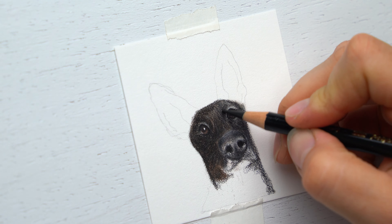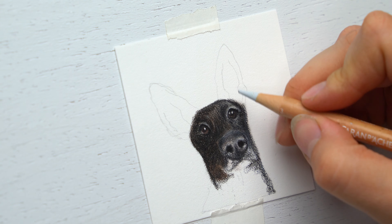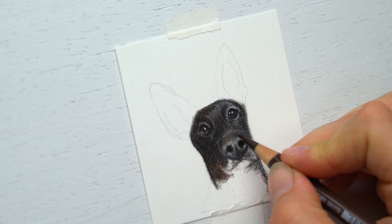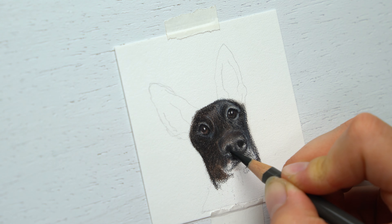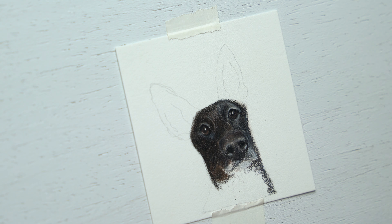Just keep going — keep applying more layers, especially with the black and dark sepia, because this dog is definitely a darker color. When it comes to drawing small, you can see there's not a lot of texture you have to apply. Making sure it's nice and well blended is more important than getting all of those little strands of fur. It's definitely a different method than when you're drawing bigger.